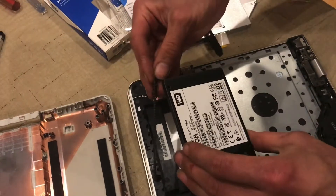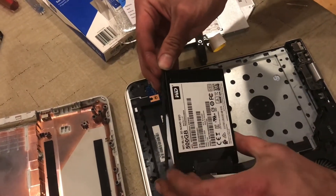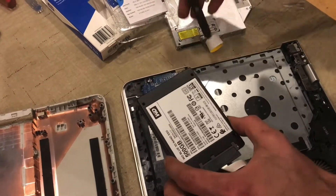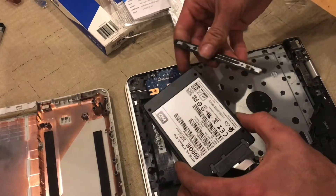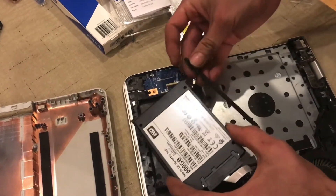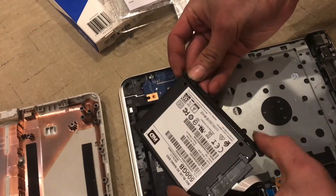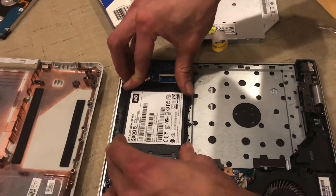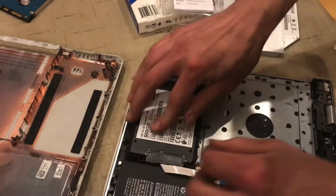Just reinstall these little rubber side pieces with the tabs pointing where they were before, and just reinsert it like that.